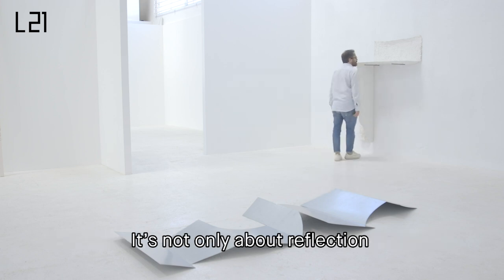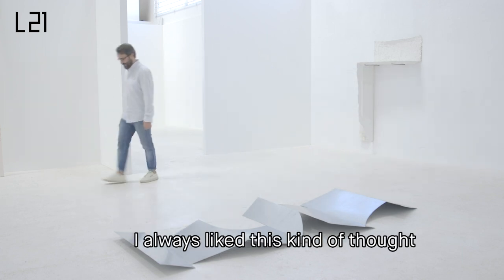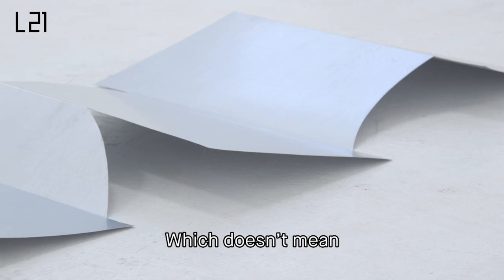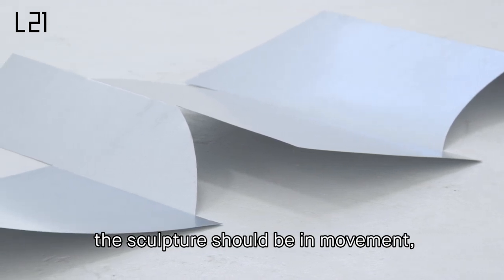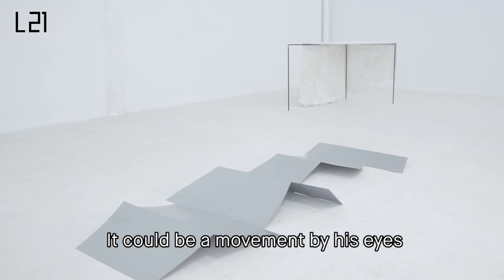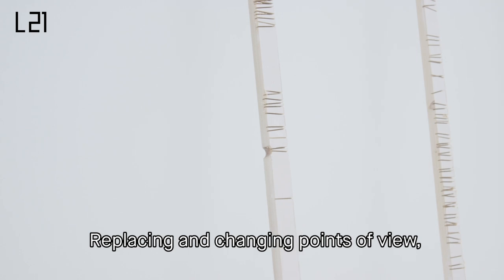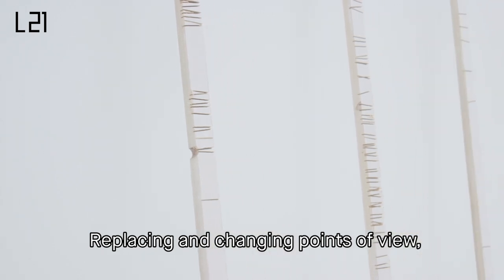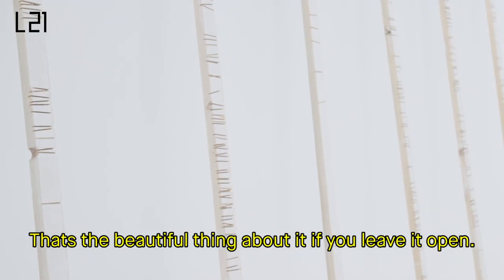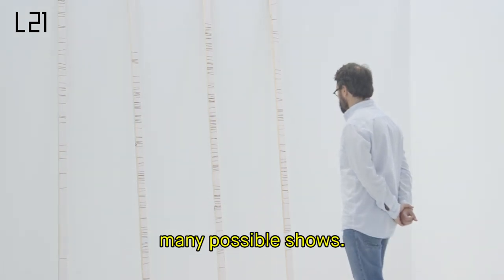It's not only about reflection, it's also the kind of reflection. I always like this thought about movement in sculpture, which doesn't mean the sculpture should be in movement, but it's the spectator who is in movement. It could be a movement by his eyes, but it could also be a physical movement — a kind of repositioning. Changing points of view, that's part of it. I think for anyone the exhibition is different. That's the beautiful thing about it, if you leave it open — there are many possible views, many possible shows.